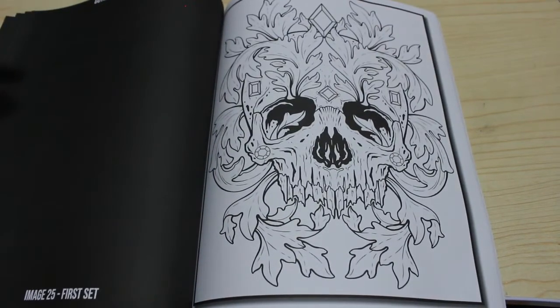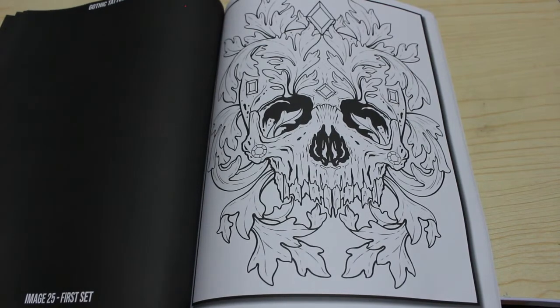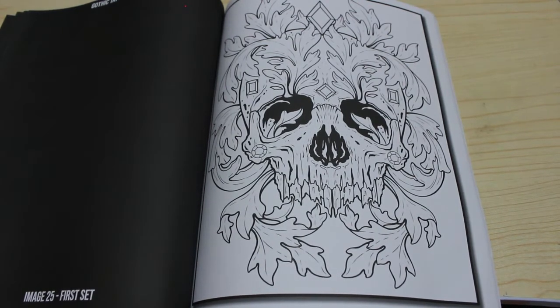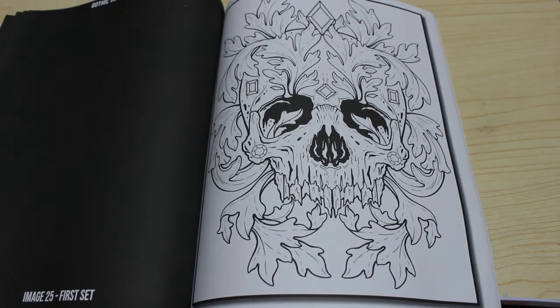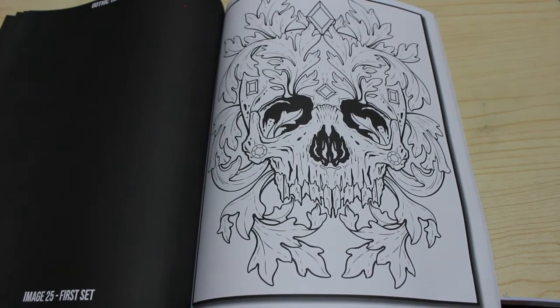So that is Jade Summer Gothic Tattoos. I will leave links below to Amazon UK and US in the notes so you can just click on the link and buy it. I'm not an affiliate, I don't get anything from it, it's just there for your convenience. Or if you prefer the PDF, you can go to the Jade Summer website and there is a link there to the lulu.com page where you can purchase the digital downloads. I prefer physical books because it saves me using up ink and paper.